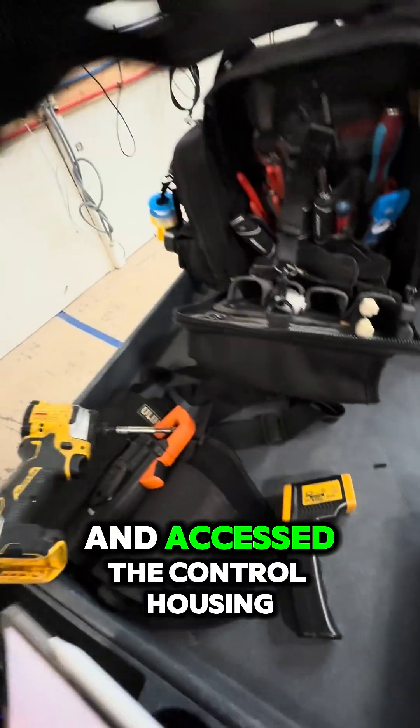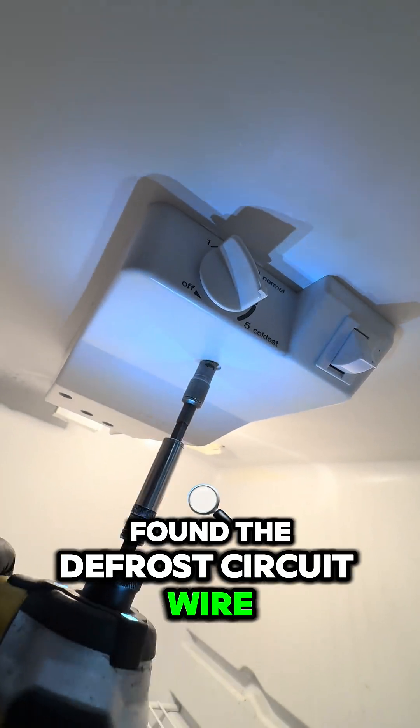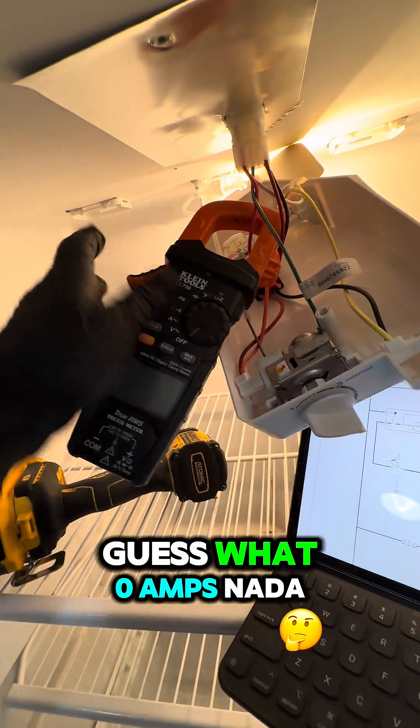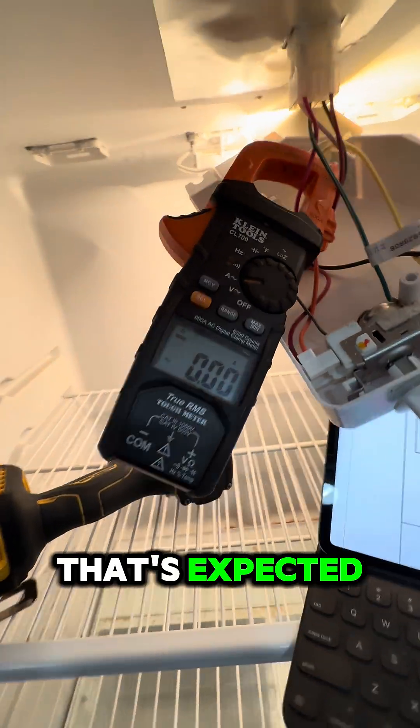We accessed the control housing, found the defrost circuit wire, and clamped on for an amp reading of — zero amps. Nada. Circuit's not live, but that's expected since we're still in the refrigeration cycle.